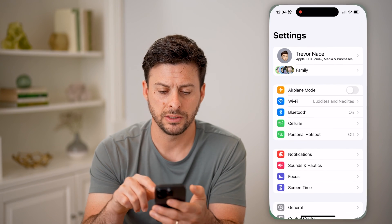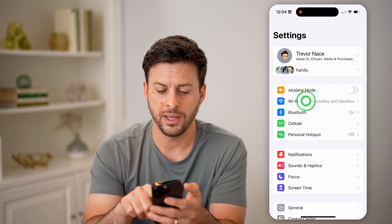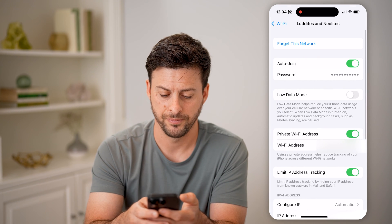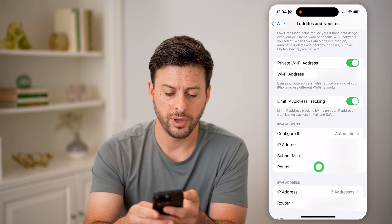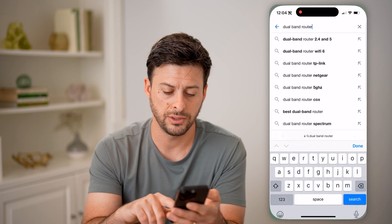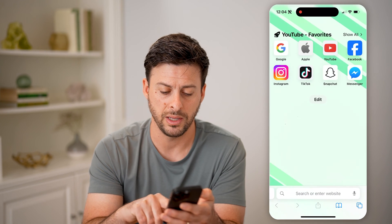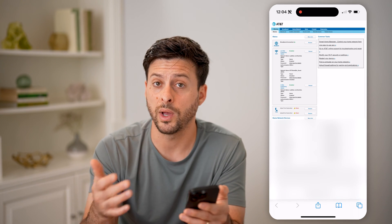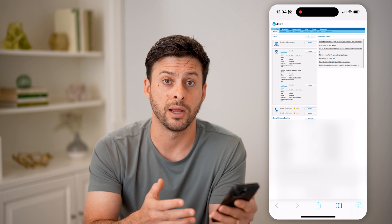To do that, let's open up the settings, tap on Wi-Fi, and tap on the little eye right next to your Wi-Fi. Now tap and hold on the router IP address because we're going to connect directly to the router. Open up a new web page, hit paste and go. This will allow us to connect to your router and get more information about the model, as well as whether it is single, dual band, or in some instances, tri-band or triple band.